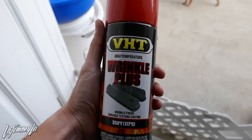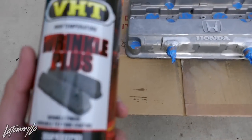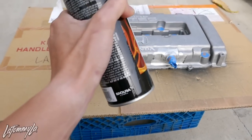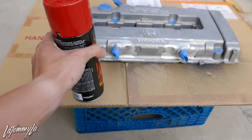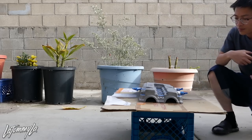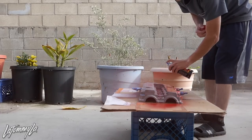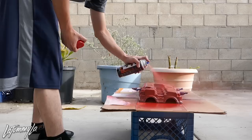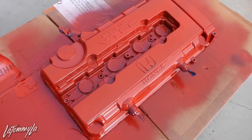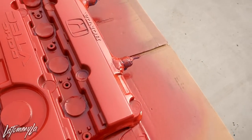Just came back from O'Reilly's and I'm using VHT Wrinkle Plus in red. I read up online that the correct way to do this is: first coat is horizontal, second coat is vertical, and last coat is diagonal. I'm going to try to follow that and hopefully it comes out good. After that, I'm going to use a heat gun and dry it all down so I can put it back on my car. This thing sprays so evenly, and make sure you don't get any runs — I heard runs can ruin the wrinkle finish.